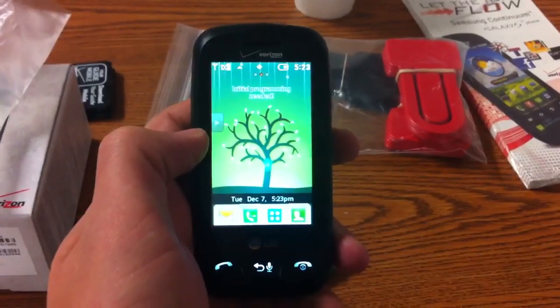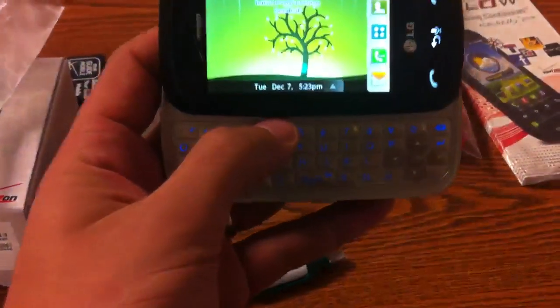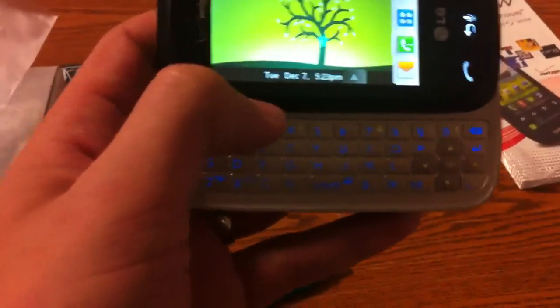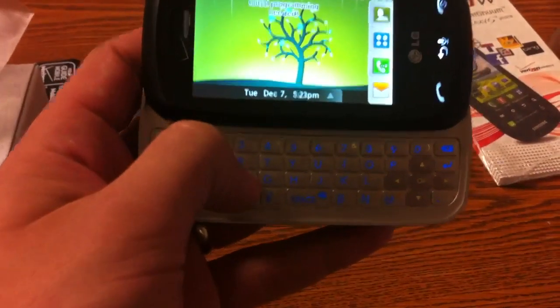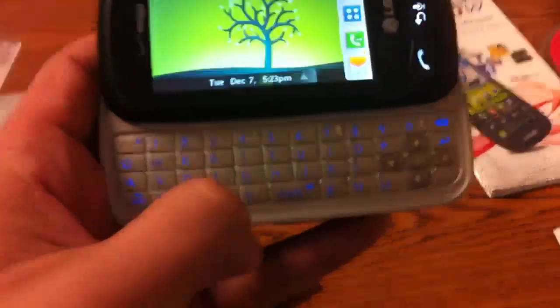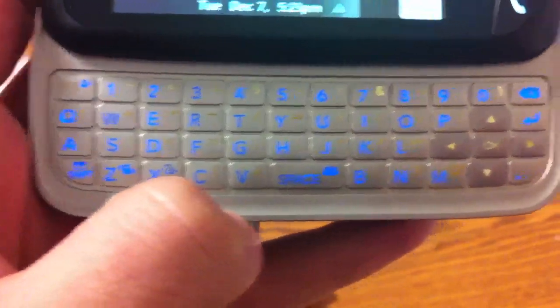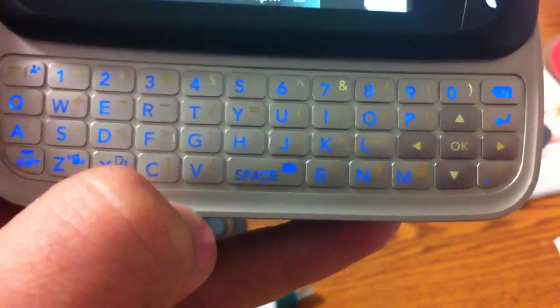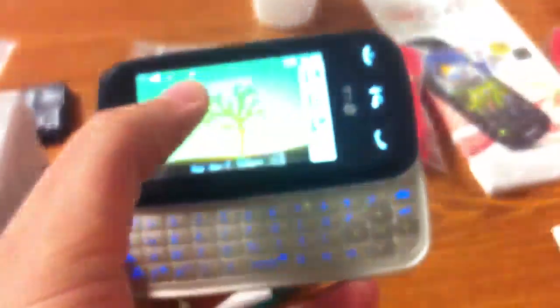One of the first things I want to talk about is going to be the keyboard. The keyboard does light up as you can see. It has a four-line QWERTY keyboard with dedicated keyboard shortcuts, so you can get to different parts of the phone through the shortcuts. It is a standard-style texting keyboard. The letters do light up — you can see the blue lights there. The screen and keyboard both go dark together.